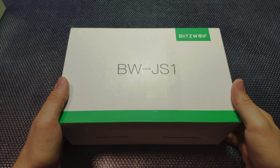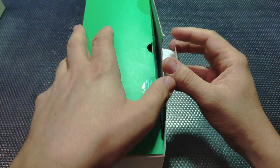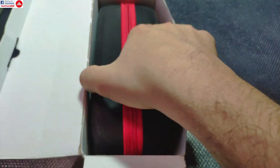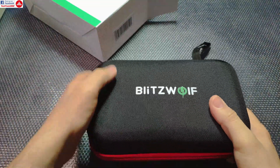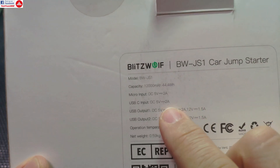Hello everyone and welcome to the review of the Blitzwolf JS Jump Starter. This is a combination of a car jump starter and a LiPo power bank, and it has some strange specifications which are kind of conflicting.